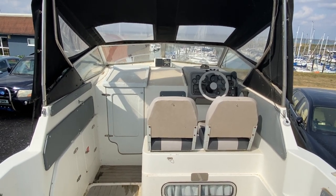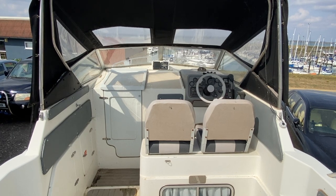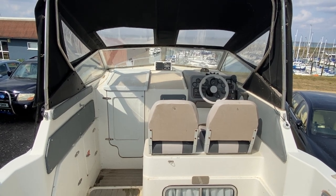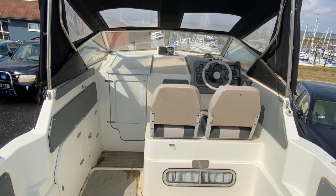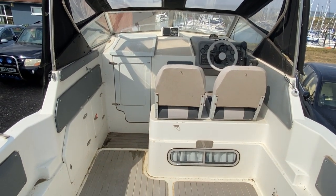Hi, this is Mark Coles of Boatshed Essex and today we're listing a Sea Line 215 Envoy which is now for sale via Boatshed.com. Just a short exterior video up on deck to show you around and to point out some interesting features.